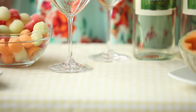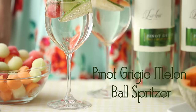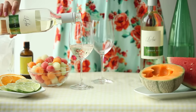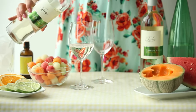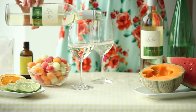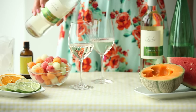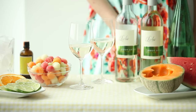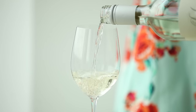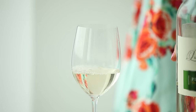First up, my Pinot Grigio Melon Ball Spritzer. Spritzers are a great way to stretch the flavor and calories of your favorite white wine in a refreshing summer drink. I start with my go-to wine, Francoise Lurton Pinot Grigio from Argentina, because it has a big juicy fruit flavor of grapefruit and pineapple and a lively finish. It's a surprisingly well-priced pick for sipping with dinner or for casual day drinking like what we're doing with this cocktail.